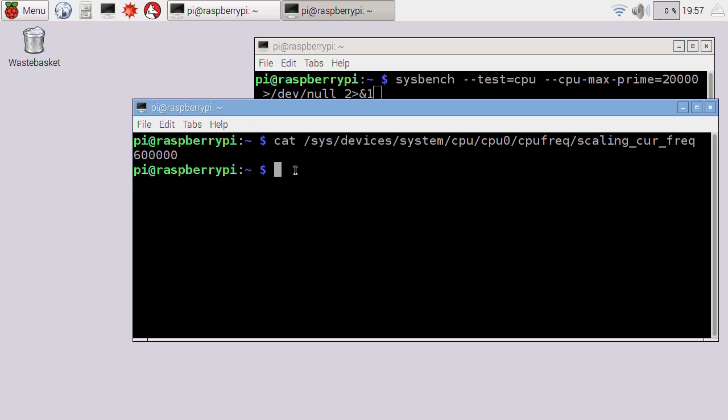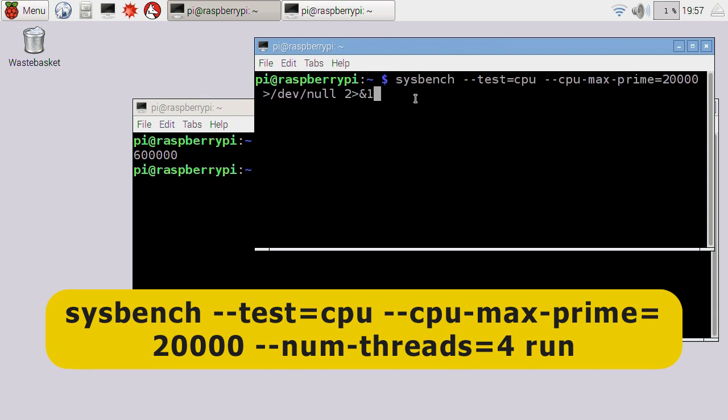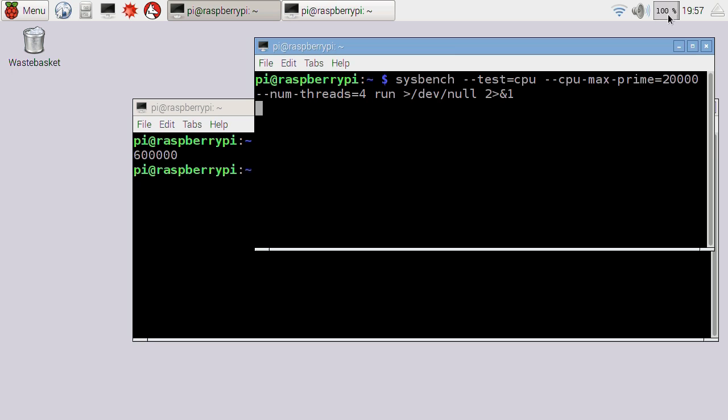That of course matters with an overclock because we want to see the maximum speed it is actually running at. One way is to try and set the mode of the Pi via a bit of code, but because we're going to be running Sysbench later anyway to stress out the processor, I'll show you by simply running Sysbench in another terminal. It's exactly the same command you've just seen in that script. If we run that, the practical implication is the Pi's processor will be stressed out to 100%.